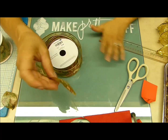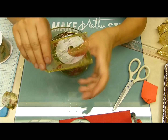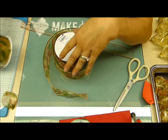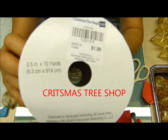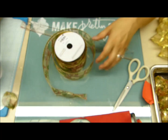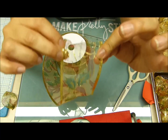Lo primero que vamos a hacer es tomarle la medida al pétalo. Esta flor que vamos a hacer va a ser pequeñita, va a ser de 10 centímetros. Esta cinta yo la compré — para los que viven acá — en Dollar Tree Shop, a 1.99, muy económica, y trae 10 yardas. El ancho es de 6 centímetros o un poquito más. Eso es lo que les recomiendo para este pétalo, porque las hay en diferentes anchuras.